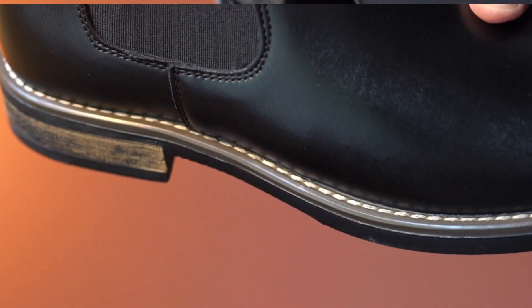This has a lightweight EVA midsole that provides impressive shock absorption. This heel tab is designed to help you put the shoe on and off more easily. The stitching looks good here.